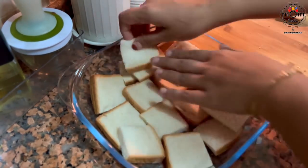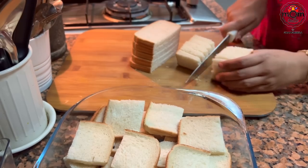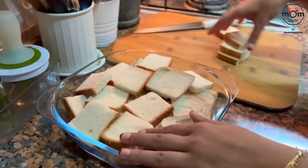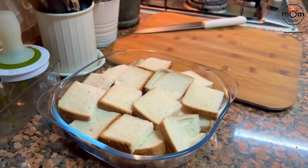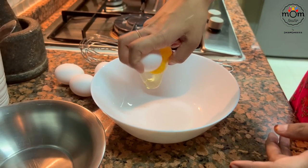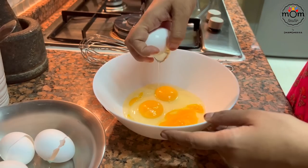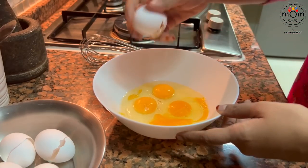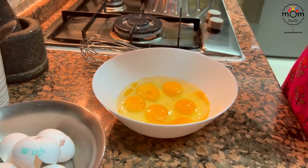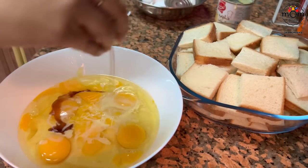Cut bread slices each into 4 squares and arrange them in a pudding tray. Now you will have to make a mixture to soak the bread. For that, into a bowl, break in 6 eggs. To this goes 1 tin condensed milk and 1 tsp vanilla essence. Whisk it.